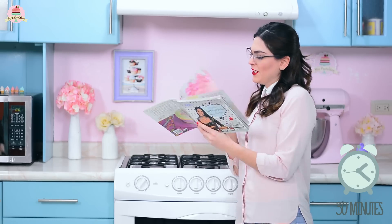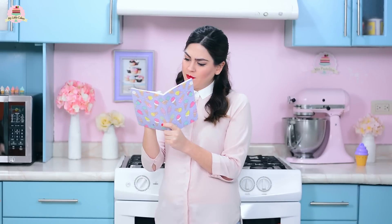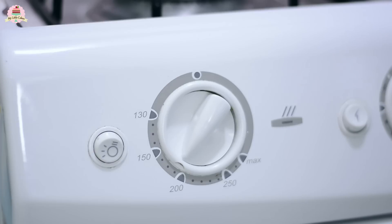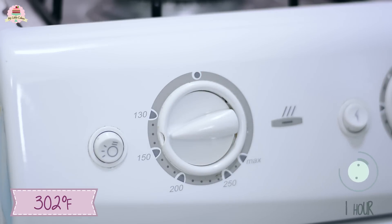In the meantime, you can read a book, take a nap, do your homework, etc. Once that time has passed, decrease the temperature to 300 degrees Fahrenheit and bake it for about an hour.